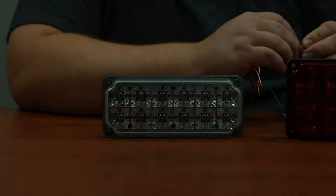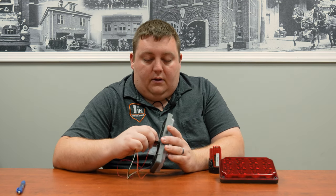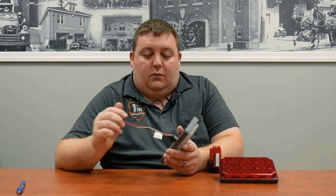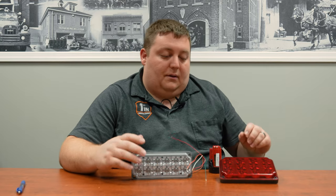What's nice about these is you have your wiring harness coming out of the back like traditional, but they have a built-in plug for the harness. So if you do have to swap the light out for a repair or any service work, you don't have to worry about cutting your wiring at the back to get the light off — you can just unplug and plug it back in.